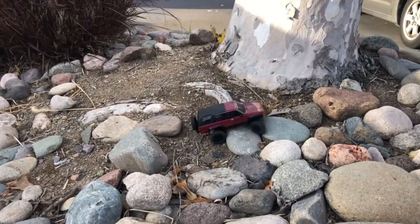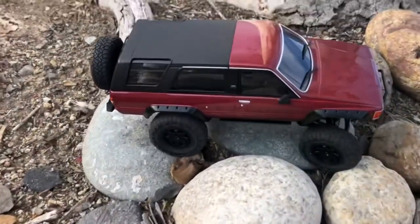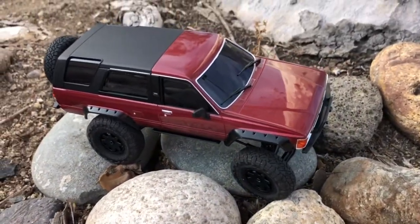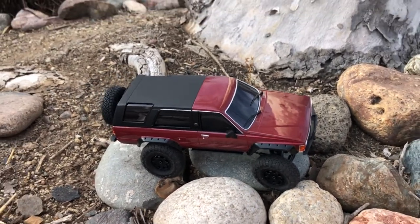There you go, I made it up! Alright guys, that's the Kyosho Mini-Z Toyota 4Runner, First Generation. Talk to you guys again soon.